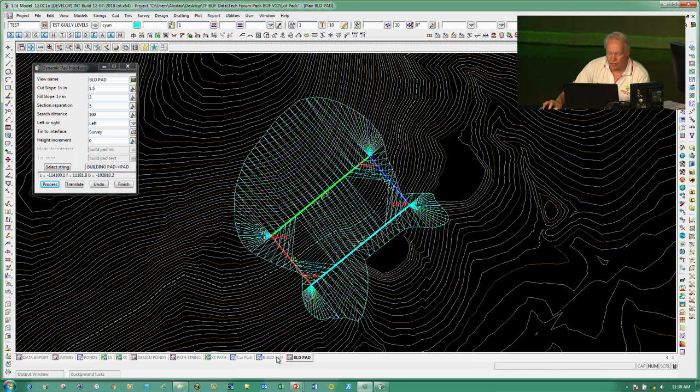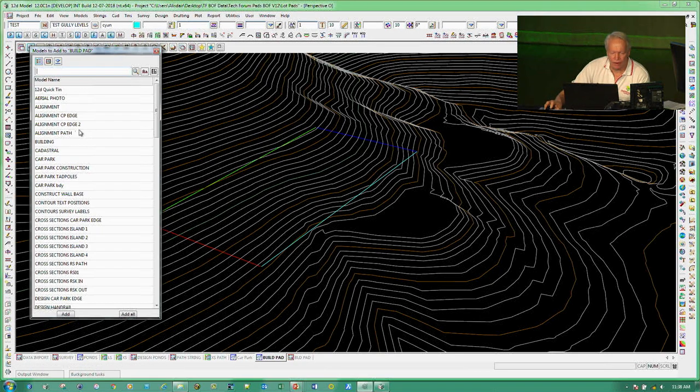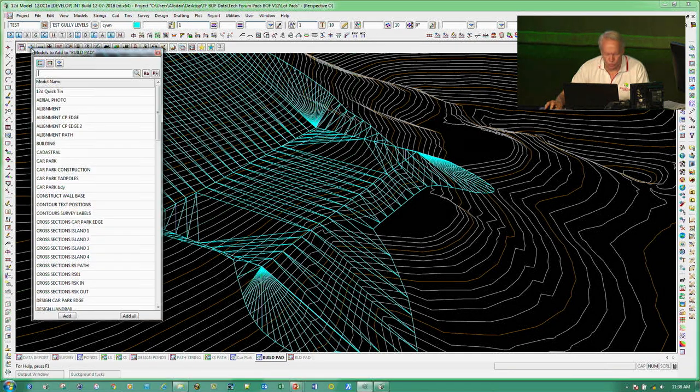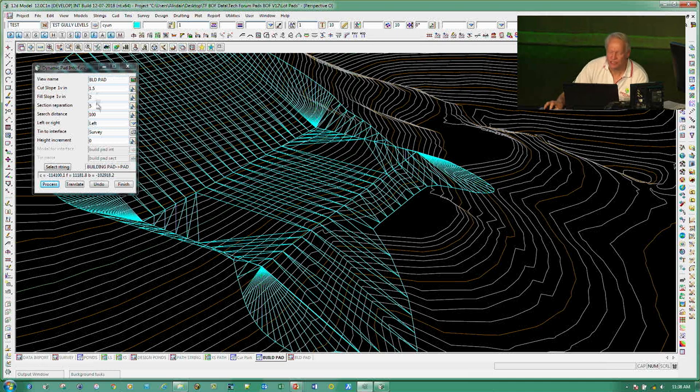In the perspective view I'll add in my build pad and sections. And then I can also add the TIN to that. It was already on — that's why I couldn't see it. So if I'd got the direction wrong and chosen the right-hand side, I would have ended up with a swimming pool, which isn't really what I wanted.